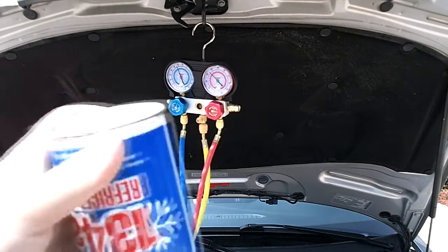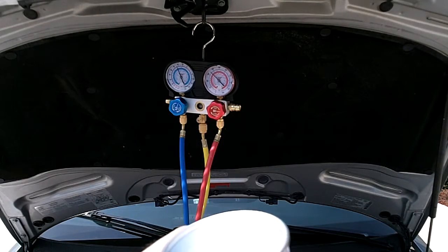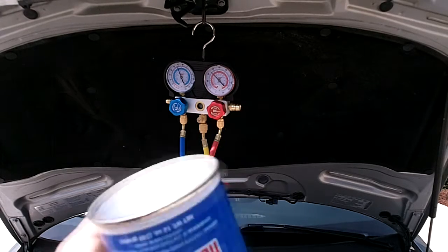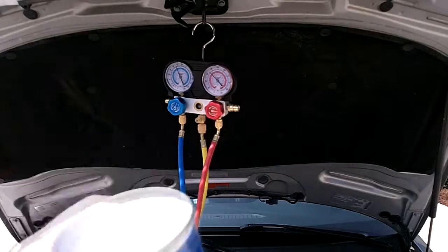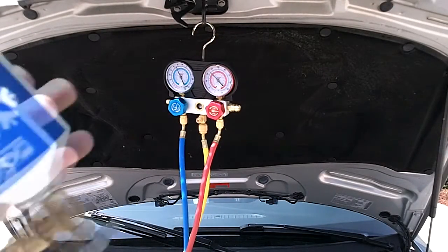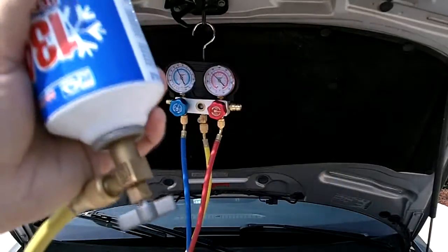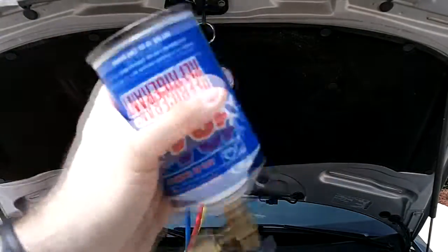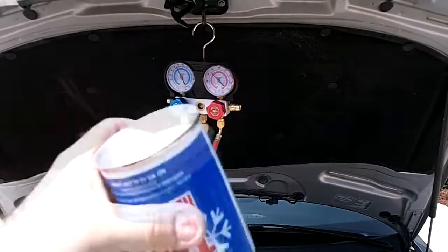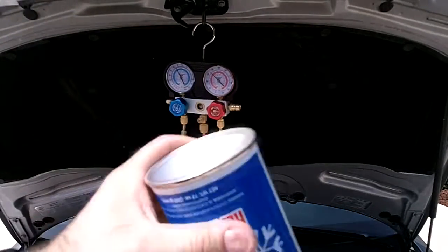Right now I'm at about 45 on the low side. The high side should be, at 90 degrees ambient, about 250 to 270 PSI. Right now the high side is only about 175, so I'm not quite sure what that's about. But we just added two cans — that's about all that I'll add for right now until I can figure out what the actual specs are.